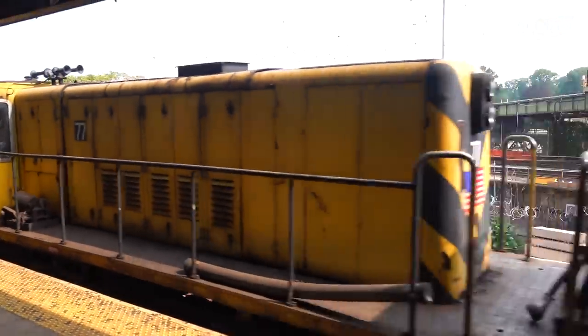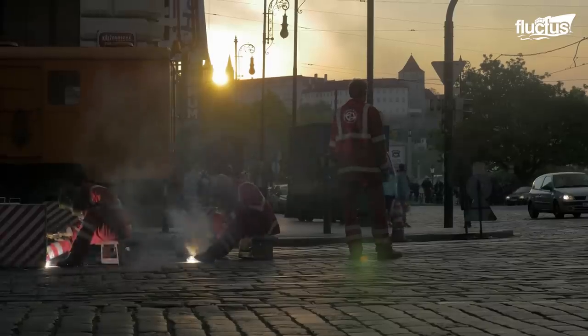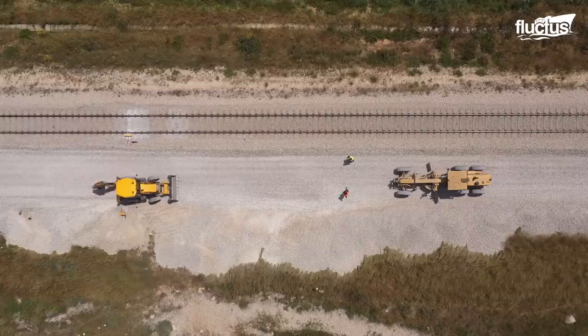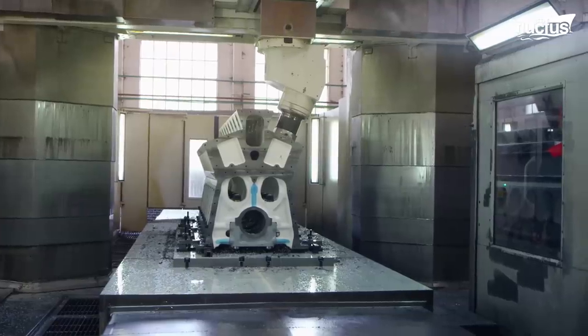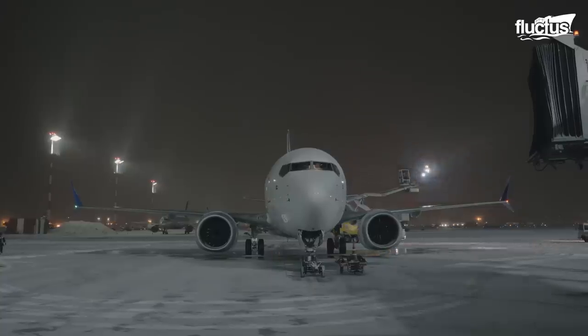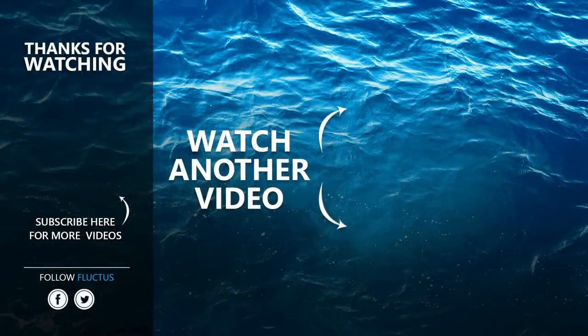With each passing day, technological advancements in air and rail transportation maintenance systems are making things better, as machines bring more efficiency and accuracy into otherwise difficult processes. That's the end of this video. I hope you enjoyed it. Make sure to subscribe to this channel so you don't miss any of our new content. See you next time!